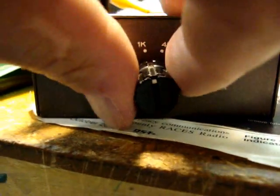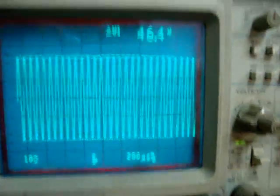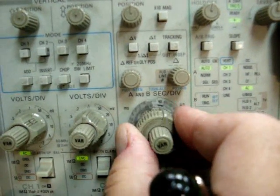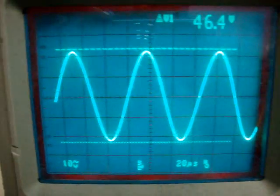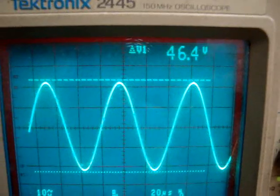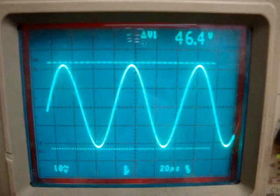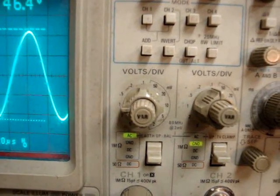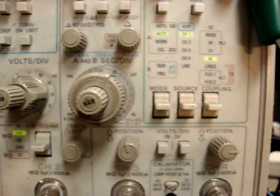Now I'm going to change it to 15 kilohertz. I'll adjust the scope and the time base accordingly. Here it is at 15 kilohertz — still at about 46.4 volts peak to peak. Slight variance but it's pretty close. Here's our setup: times 10, volts channel 1 of the scope, and our time base.